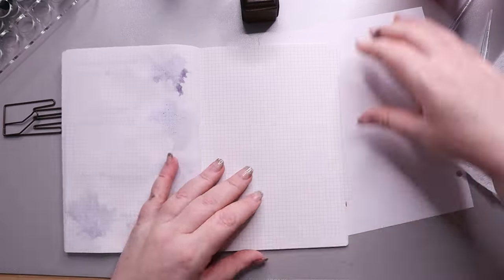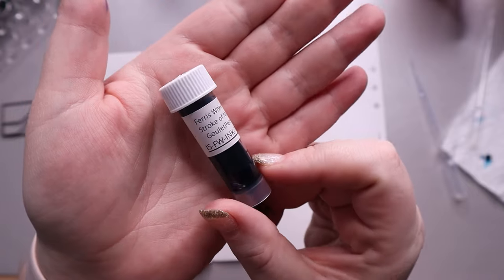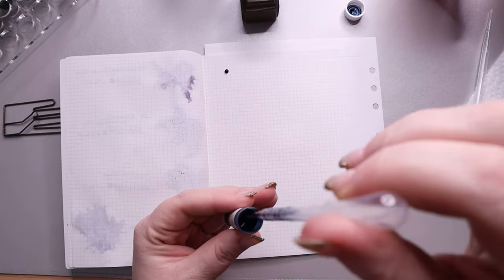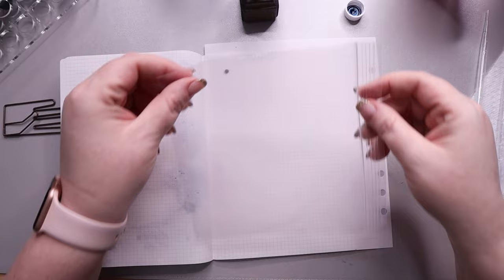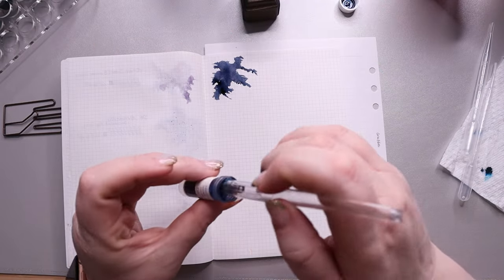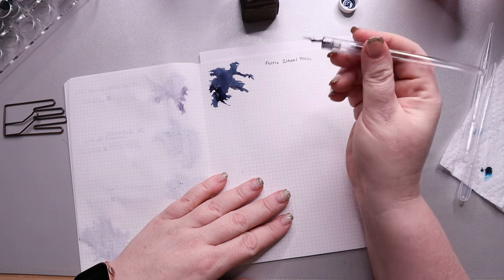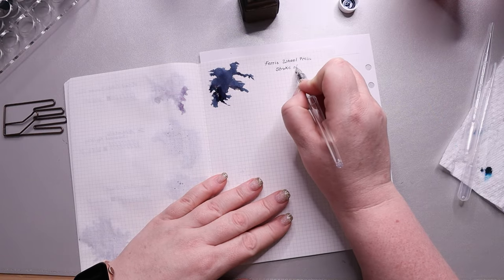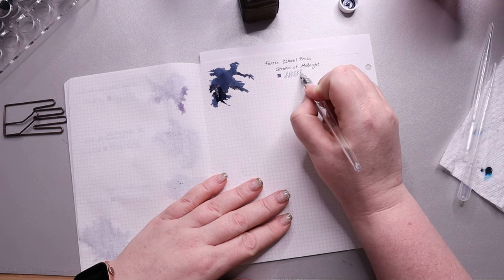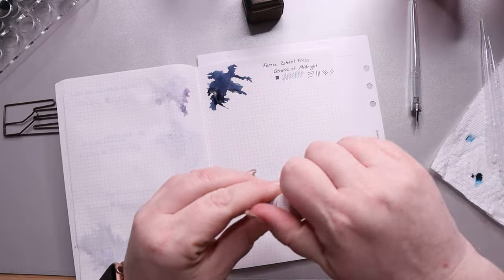If you haven't noticed, I have a thing for blue ink. We have another page of blues starting with Ferris Wheel Press Stroke of Midnight — the one color I've been so drawn to that I've purchased two samples without realizing it. It's a navy blue with low shading, low red sheen, and mixed gold and silver shimmer. The mix ends up looking almost like a champagne gold. I actually have this in a pen right now and I'm really loving it. I think it would perform better in a fine or larger nib, but it's a really pretty ink.